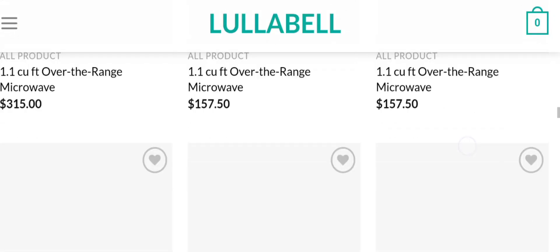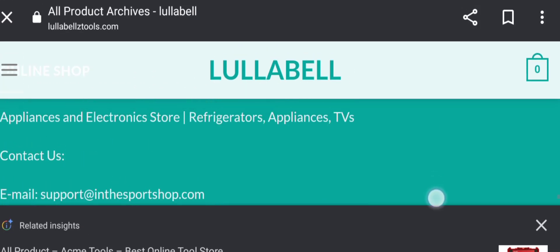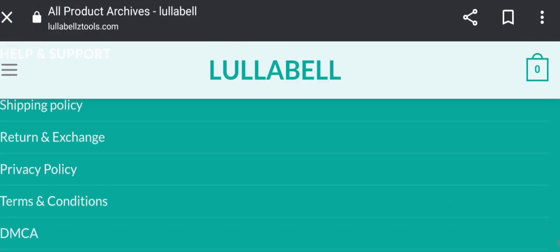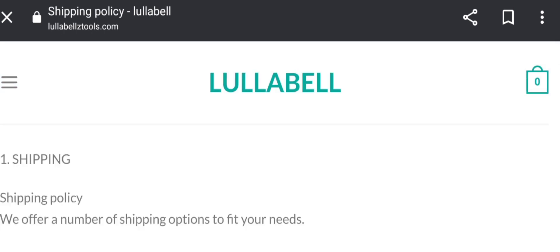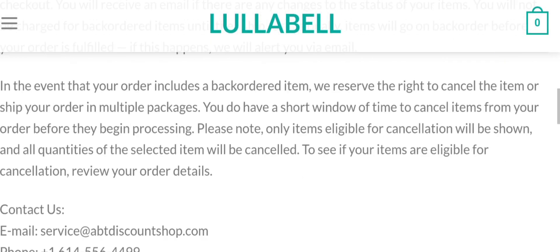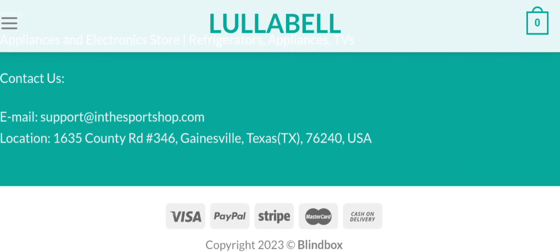Now let's check the shipping information of the site. In the shipping policy section, they provide standard shipping at 2–8 business days with a charge of $6.95 to $15.95, or free shipping on orders $50 plus. Express method takes 2–3 business days at $10, and overnight shipping is 1–2 business days at $15.